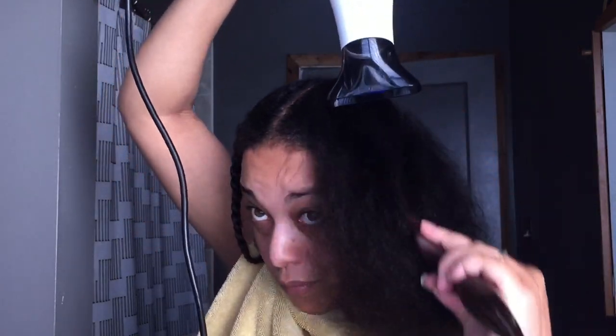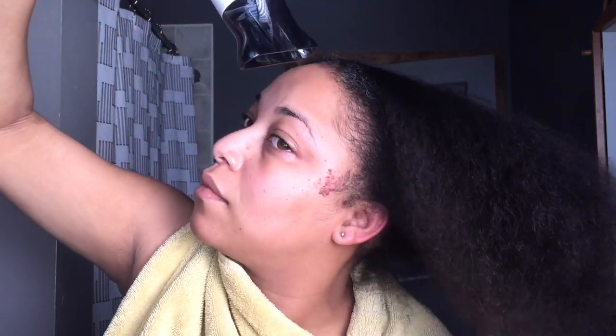Once you get to the front, I do it a little differently. If you notice, I kind of blow dry it back. I'm moving the concentration nozzle — you want to make sure the cuticle is going downward, especially with high porosity hair. So now I'm unraveling this section.